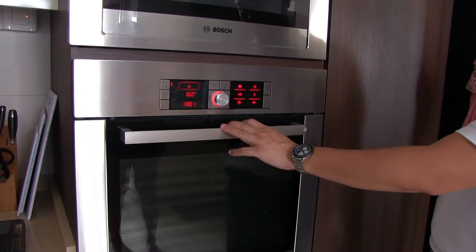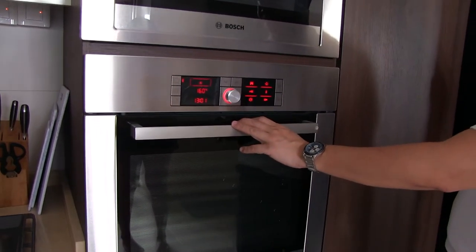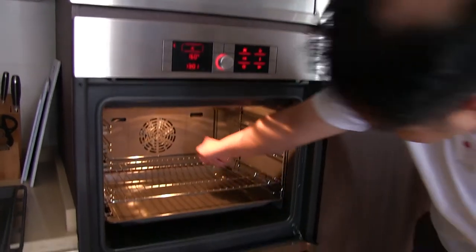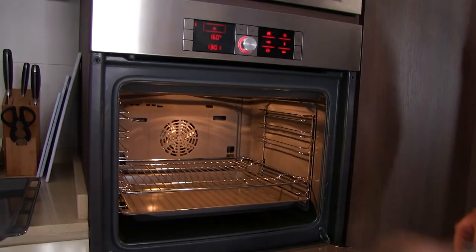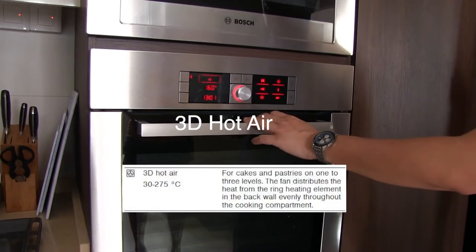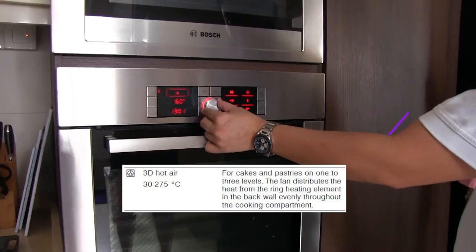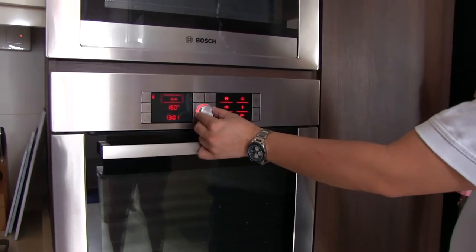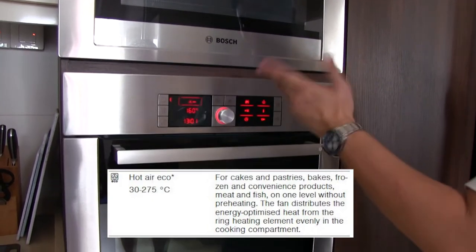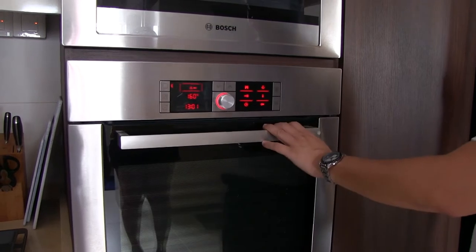Then fan mode — you can bake cookies or toast bread using fan. The fan will distribute the hot air from the small holes at the side. We call this 3D hot air. If you go to the next level, just turn to echo. Echo is a heating element; it will switch on and off longer to save more energy.